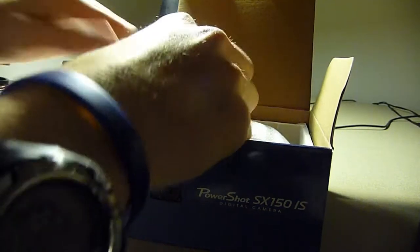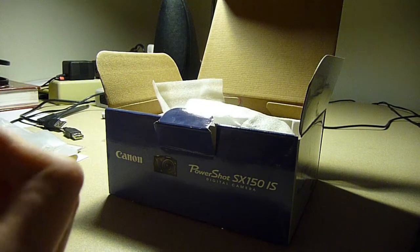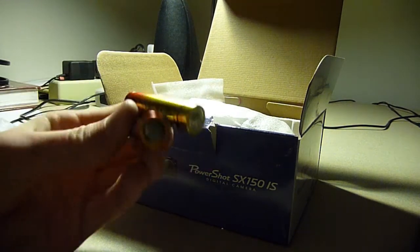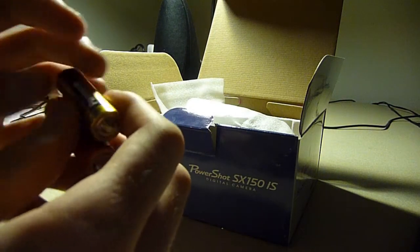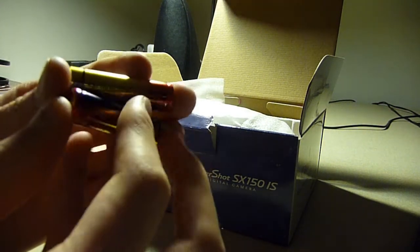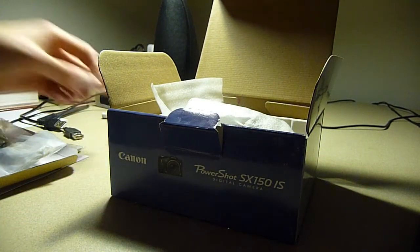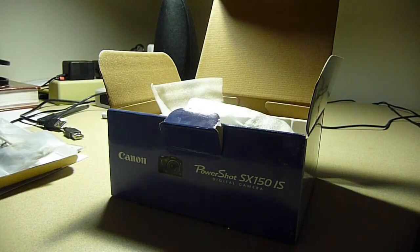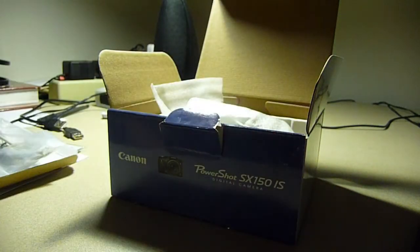Reaching more into the box, you have batteries. This camera uses two AA batteries, and it comes with batteries. I used these batteries for about three hours, just playing around with the camera, and then they were totally and completely depleted. So they come in this little wrapper thing. Those batteries that come with it — they're a waste.